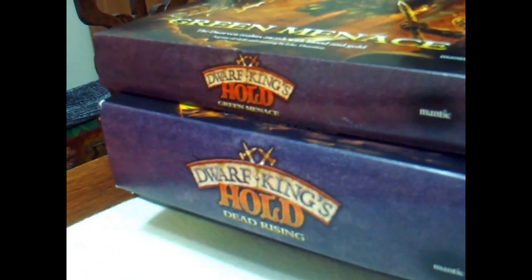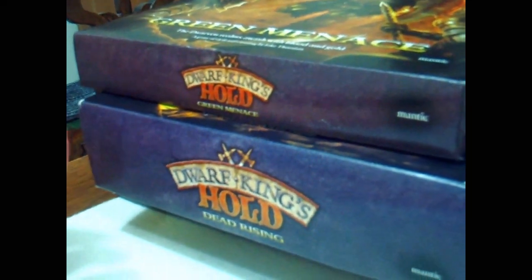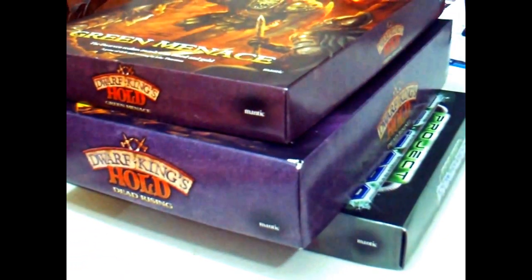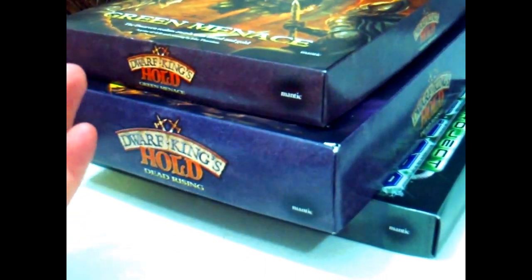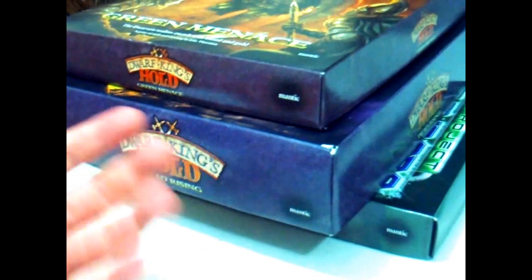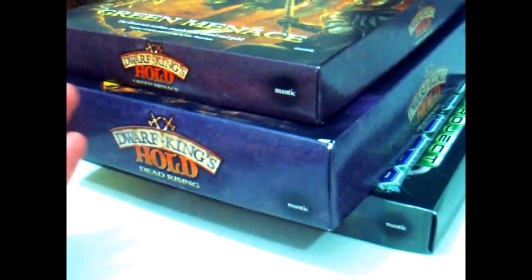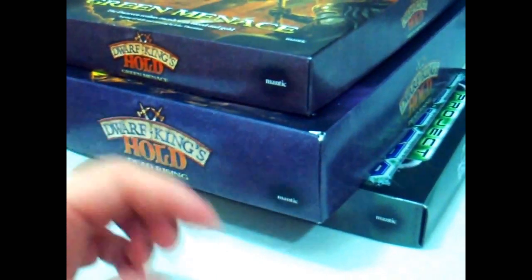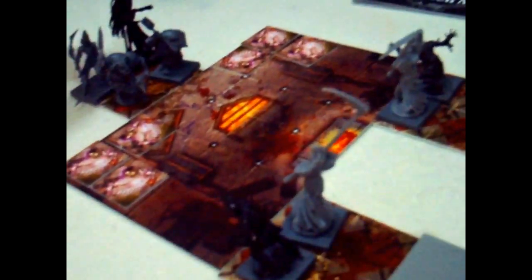It basically allows you to have four heroes walk through the dungeon and level up, and there's lots of really cool extras. They're going to do Dead Rising and Green Minis — that's pretty much locked in now. They're going to do some 3D furniture, which I've been talking about ever since the Kickstarter got going. They're chucking in a load of free minis, and the value has gone up. When I pledged originally it was £100 for nothing really special. However, it's starting to feel a bit more like your typical Mantic Kickstarter, where you get quite a lot of extras.